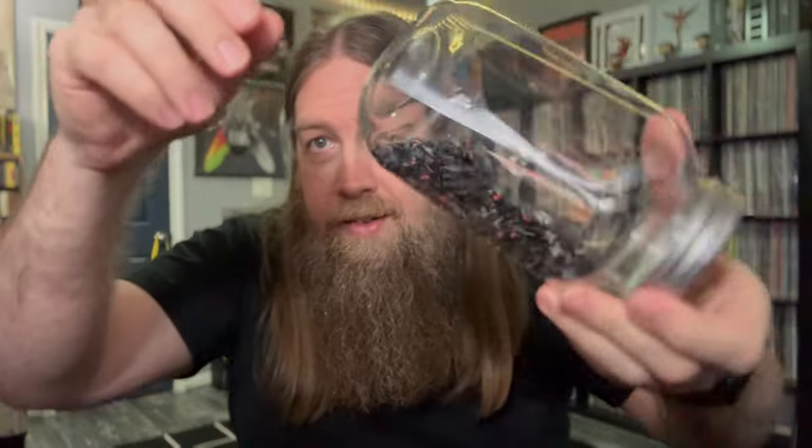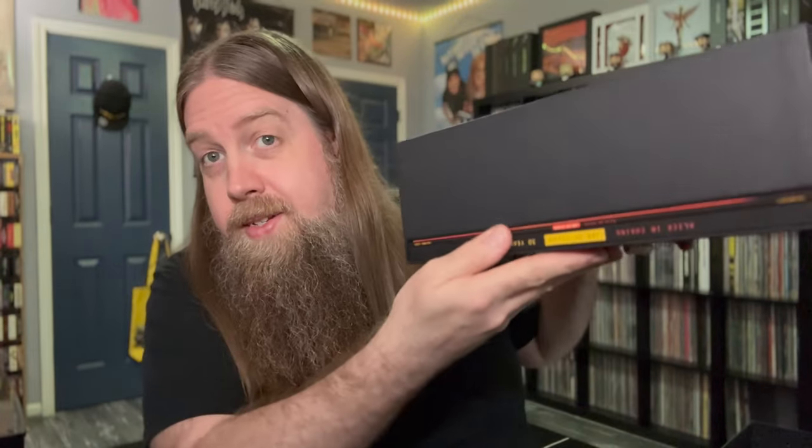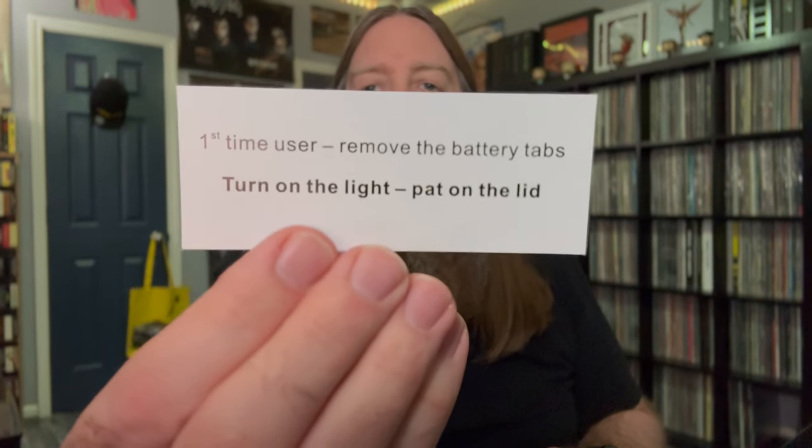The jar is plastic, but it's got plastic flies inside of it and it fits right in the front here. And tucked in underneath — first time user: remove the battery tabs, turn on the light, pat on the lid.